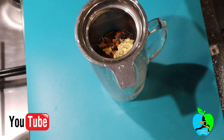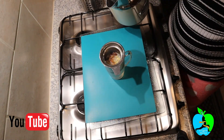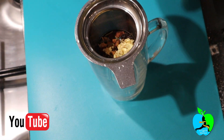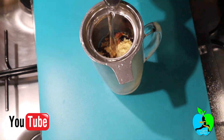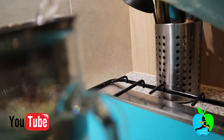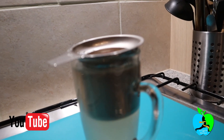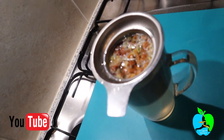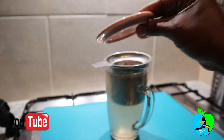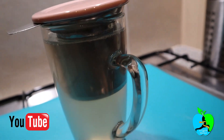Now add the boiling water slowly to your concoction. After adding the boiling water, you're going to wait and allow it to brew for about five minutes. Get a cover and cover up your concoction. Let it brew for five minutes — don't touch it, just allow it to do its thing.